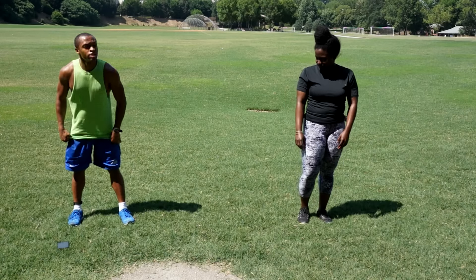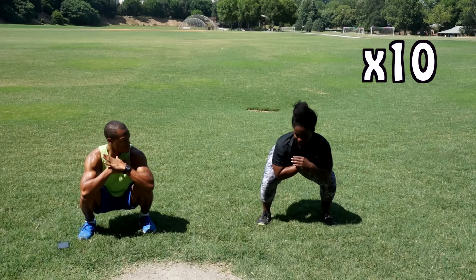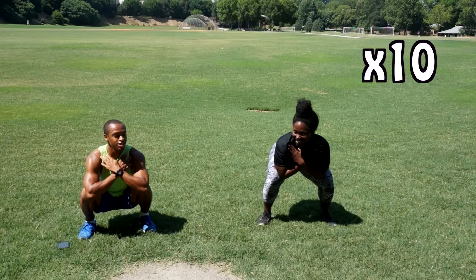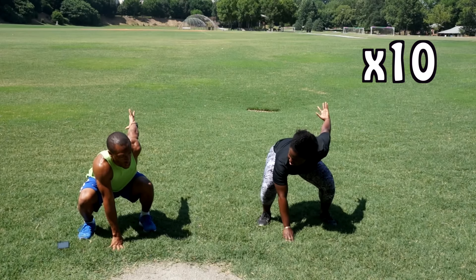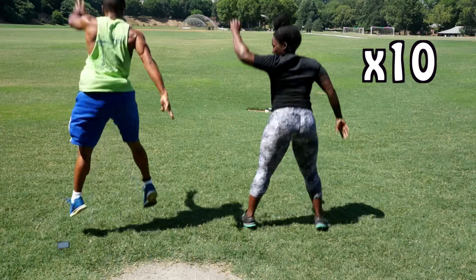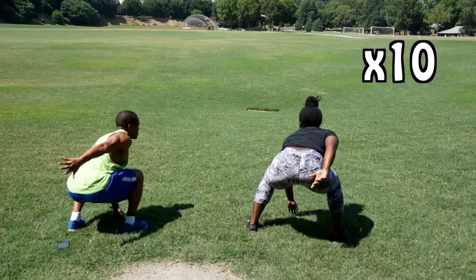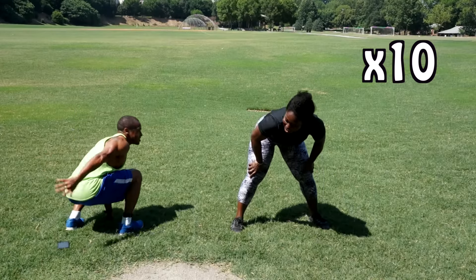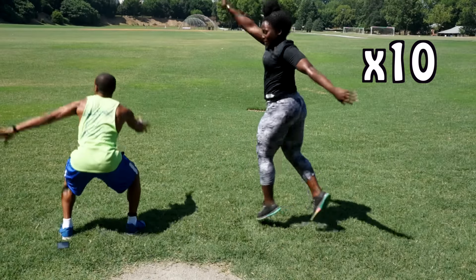Next we got spider-man squat jumps — squat position, elbows on top of your knees, fingertips on your collarbone, make sure you're all symmetrical. Right hand down, left hand back, jump up and rotate to the right. And go — one, two, three, four, five, six, seven, eight, nine, ten.